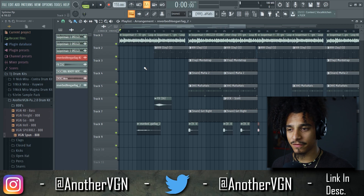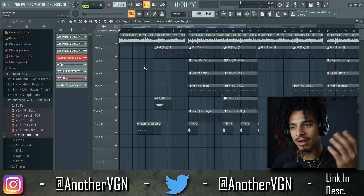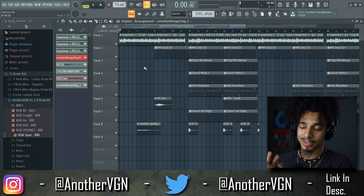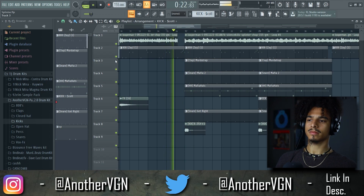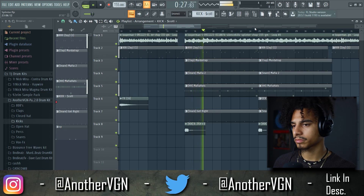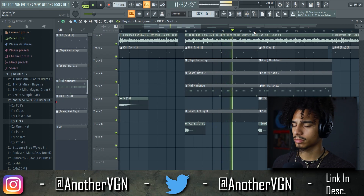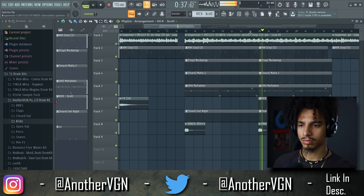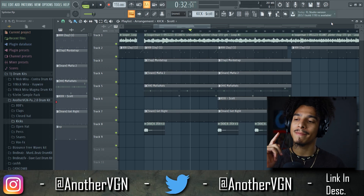I'm gonna play it for you guys in a second, but what I'm gonna do is remix this beat — change some of the sounds and really just change the entire energy of this track by changing a couple sounds and a couple tweaks when it comes to leveling and mixing. Let me go ahead and play a little bit. [beat plays] That mix is not it — the idea is cool but the mix is not it.